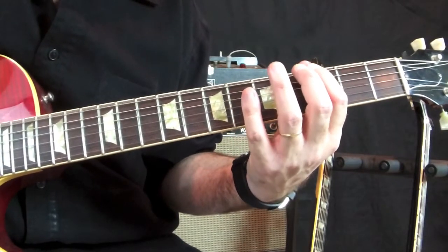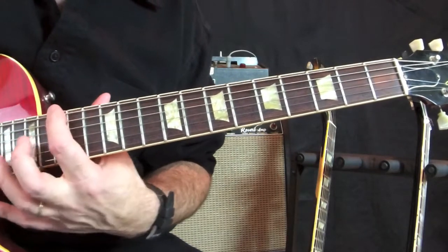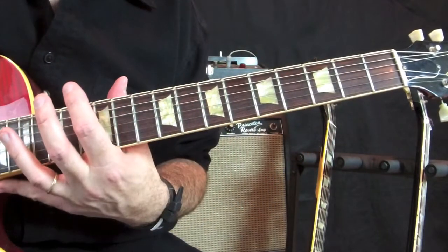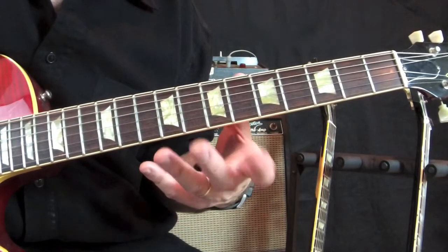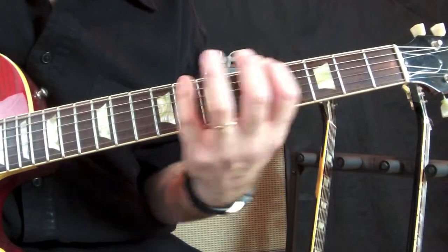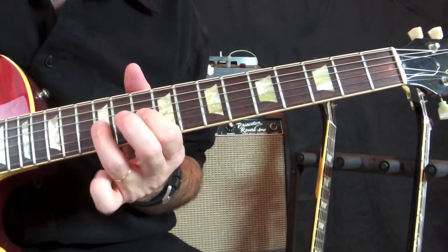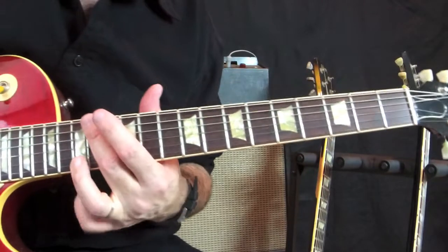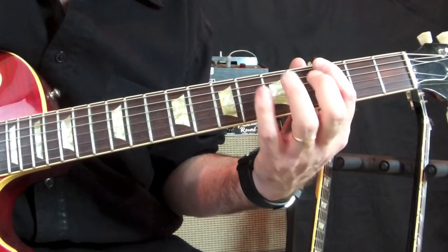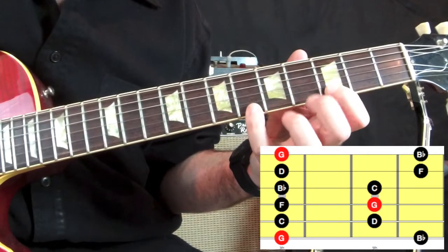What happens is that we take each one of these notes, and it will be a starting note for a new fingering. That enables us to play the same notes across the fingerboard. A very important concept is that these are the same notes all the way across the board. The first fingering is going to start on our G — it looks like that.